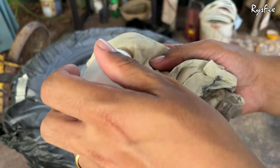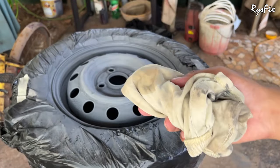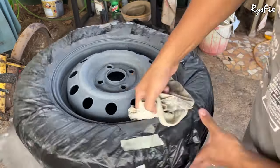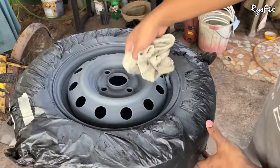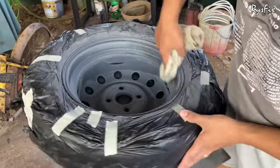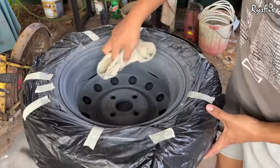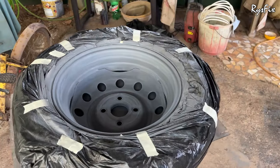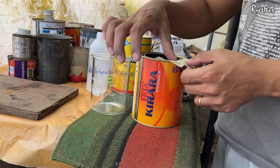Once you've blown out all the dust, take a degreaser or wax and grease remover and wipe the entire rim. This removes all wax, grease, and grime, leaving the surface nice and clean. Once you're done wiping it down, allow it to dry for around 10 minutes. In that time you can start to mix your paint.